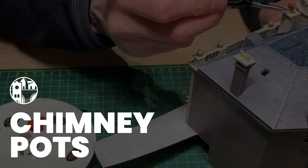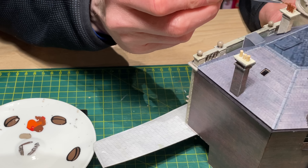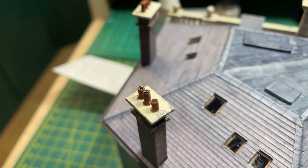I used bits of cocktail sticks for the chimney pots and they are as wonky as the other ones on my layout. I painted them and the secret is to put a dab of black on the top - this makes them look hollow, as long as you don't look too closely.